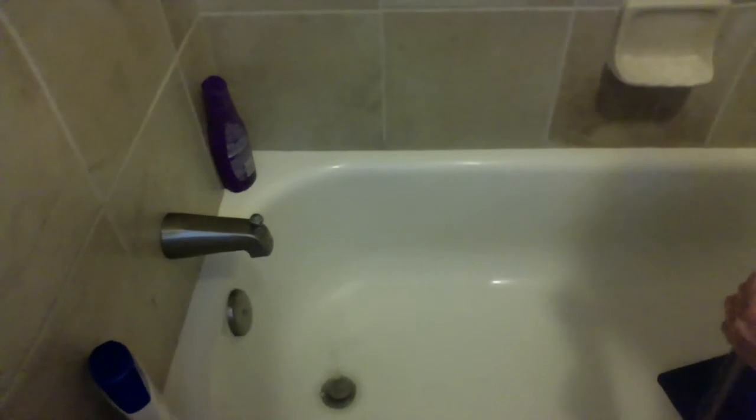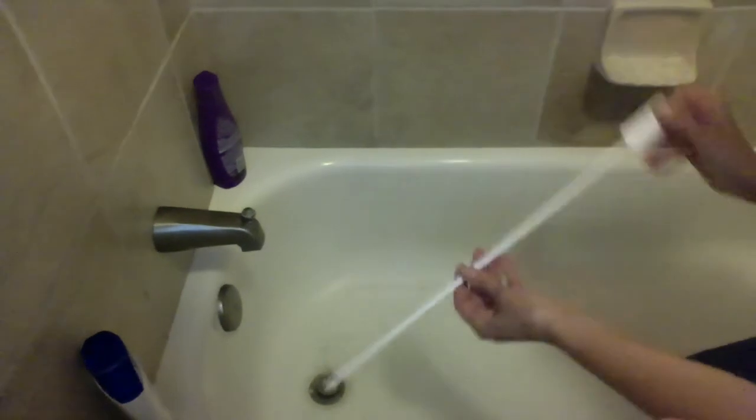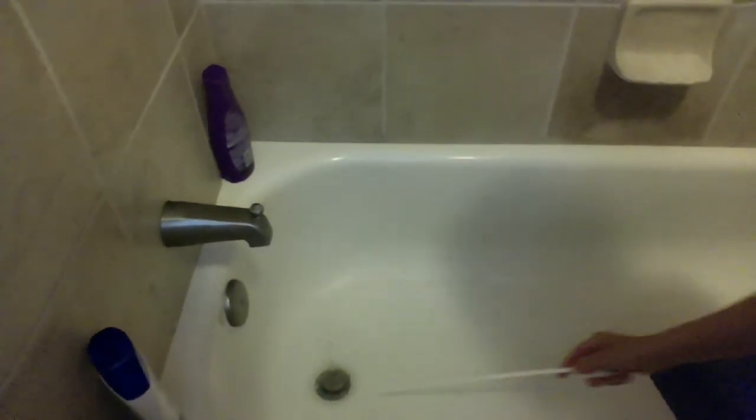Hey guys, today we're going to talk about what to do when your tub won't drain. The first thing you want to do is go find yourself what's called a zip it. What you're going to do is take it out of the packaging and then stick it down your drain.